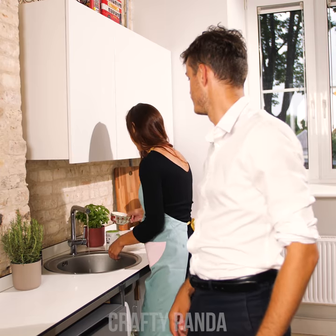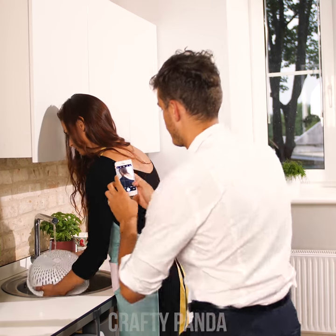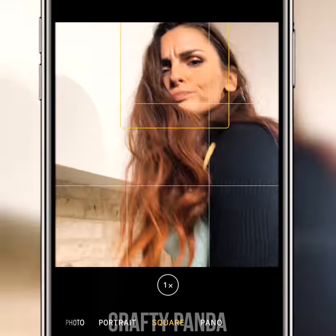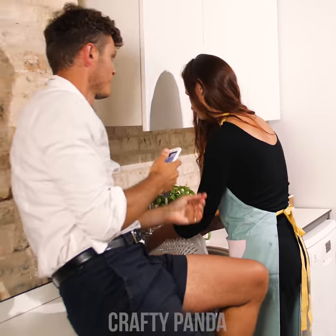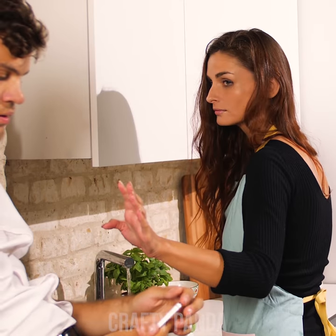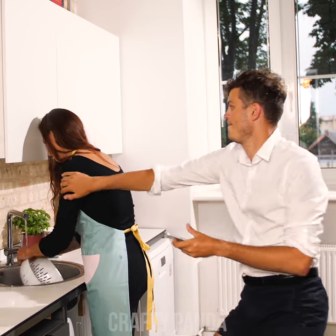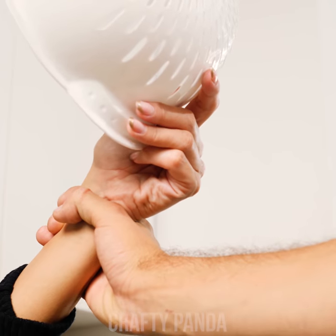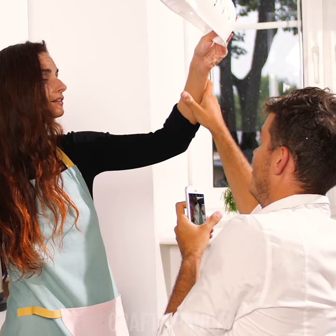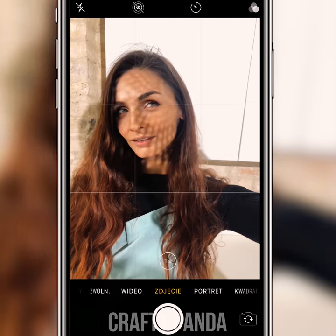Jacob thinks Anna looks charming, even doing something as simple as washing dishes! In the crowded kitchen, it's hard to get the right angle. Jacob, this is irritating — give me some space, she said. But Jacob is determined he can get the shot! That's perfect! We'll use the rinser to create a lovely lighting pattern illusion and give the image a dreamy, playful look!